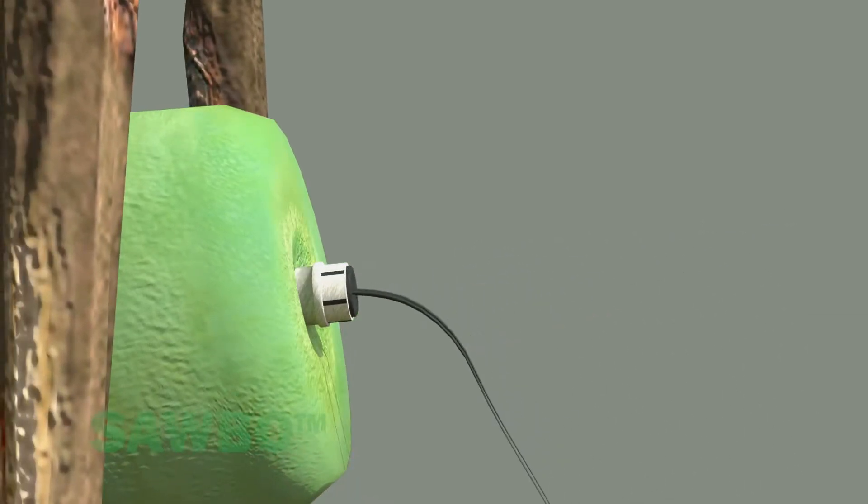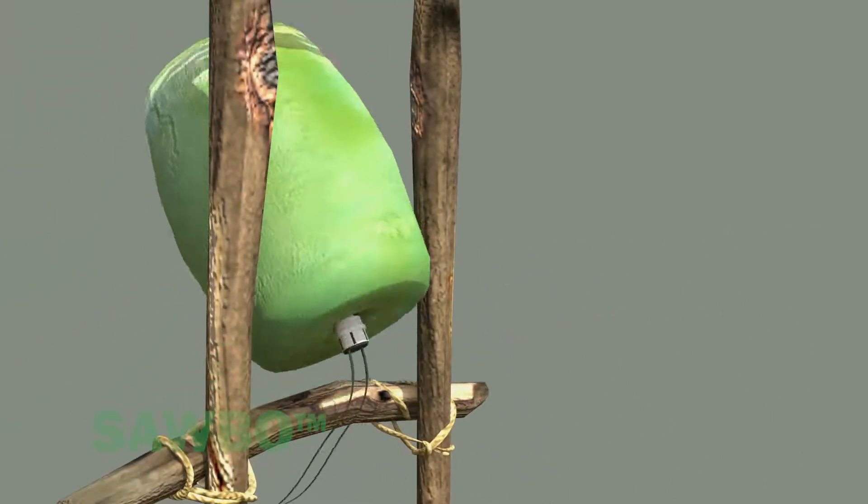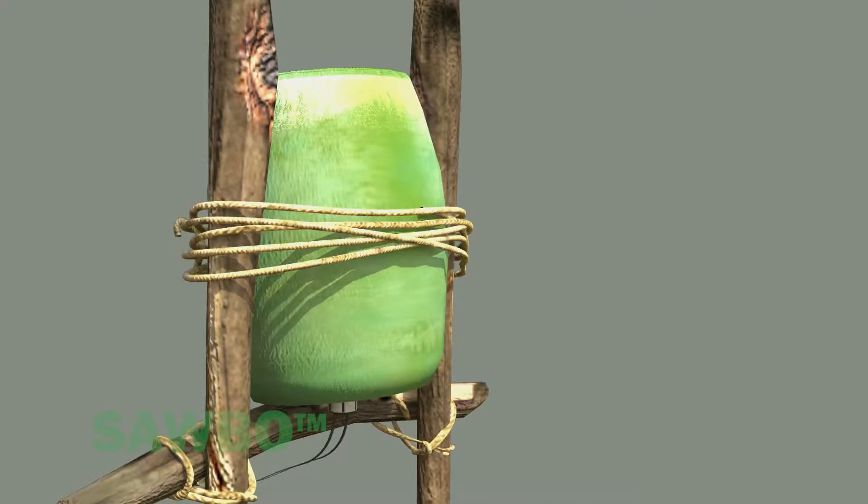Once the connections are made, be sure the bucket is secured to its stand with a wooden brace, rope, string, or wire — use what you have.